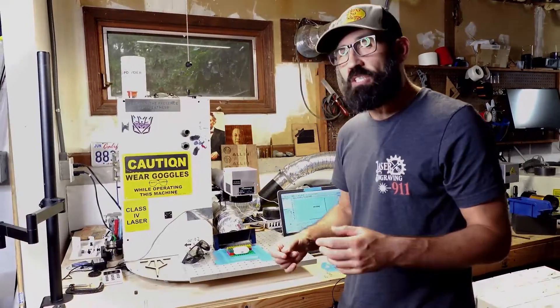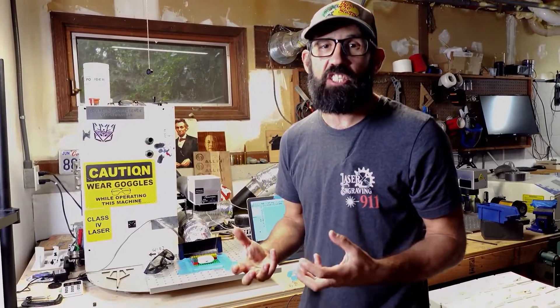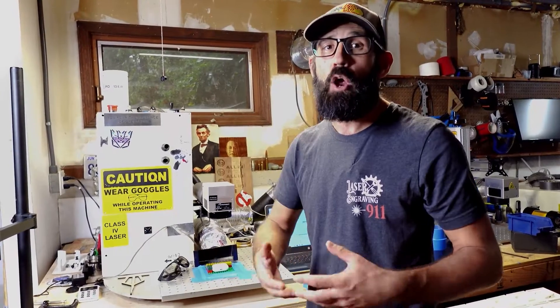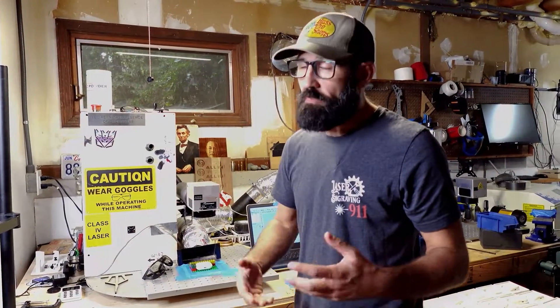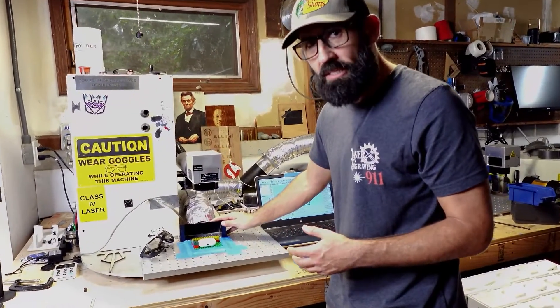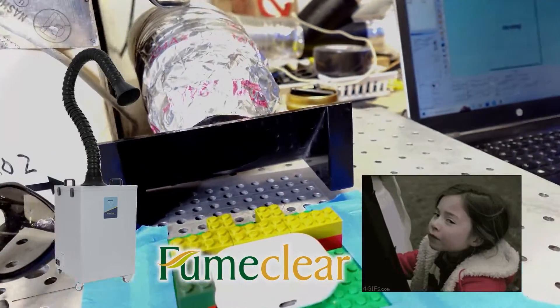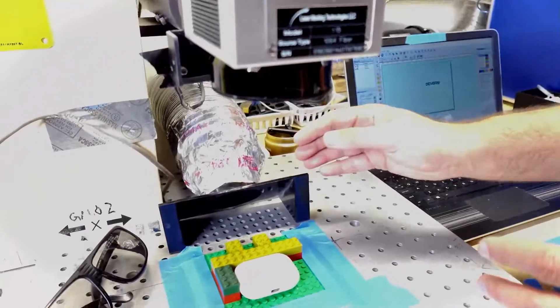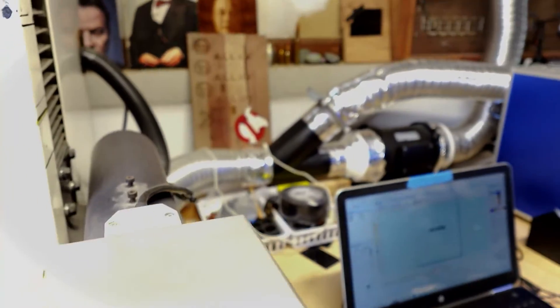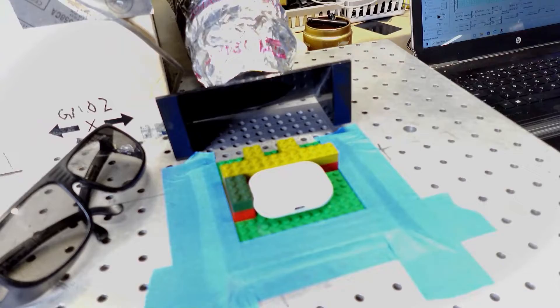A couple of things to keep in mind when laser engraving plastic, especially on this product: we're not actually engraving the AirPod Pro case — we're changing the color of the plastic to get that gray mark. Under a microscope, you'd see no material is actually removed. But because we're laser engraving a polymer, a plastic, you want to make sure you have a good exhaust system in place, whether that's a fume extractor or an inline fan like I use here. You definitely want to exhaust any fumes that come off that case.